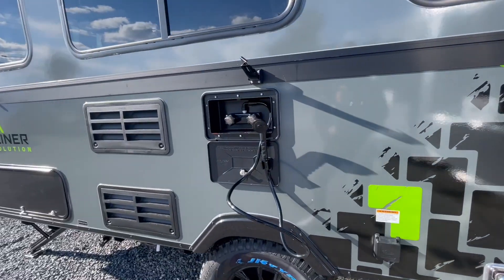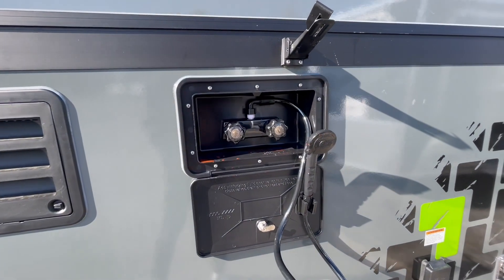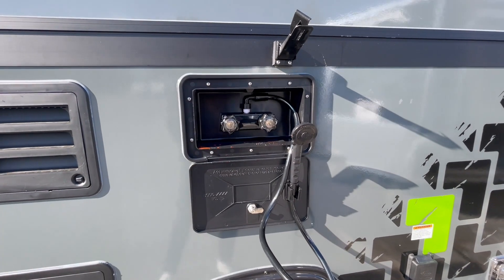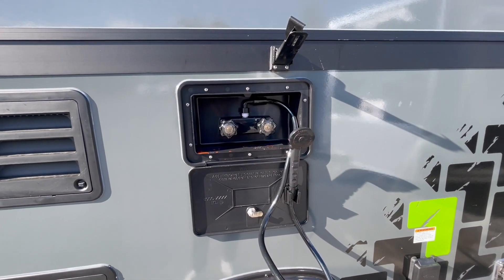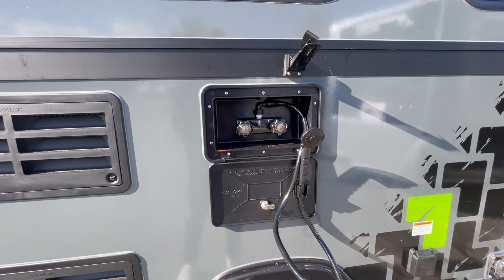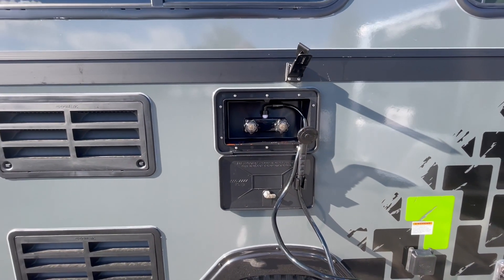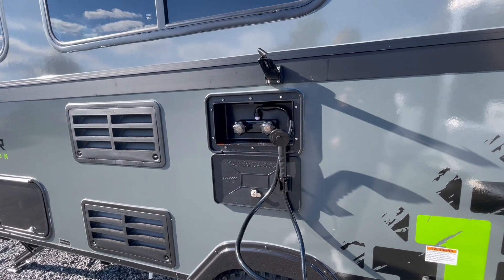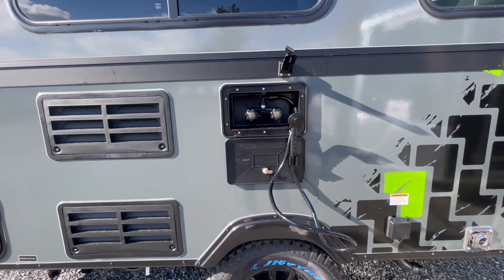Anytime I go camping I tend to make a mess, so it would be nice to have a trailer with an outside shower already installed. Well, this one does — it has not only hot but also cold water. It's perfect for rinsing your feet off after a sandy day at the beach, or if you're traveling with pets, you can clean them up without dirtying the inside of your A-Liner Evolution.